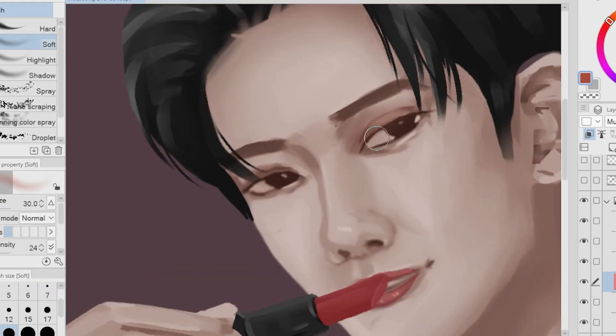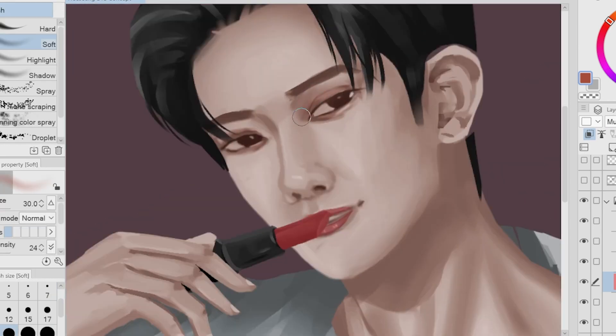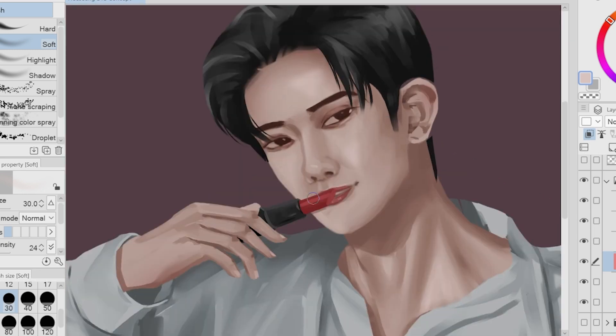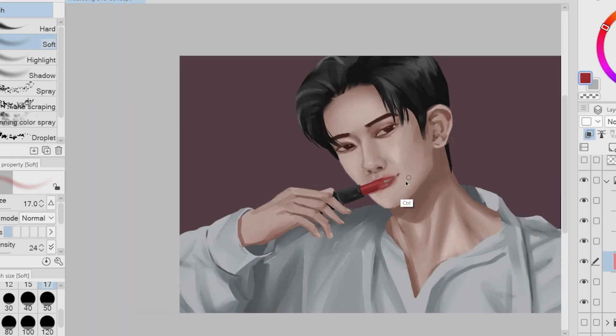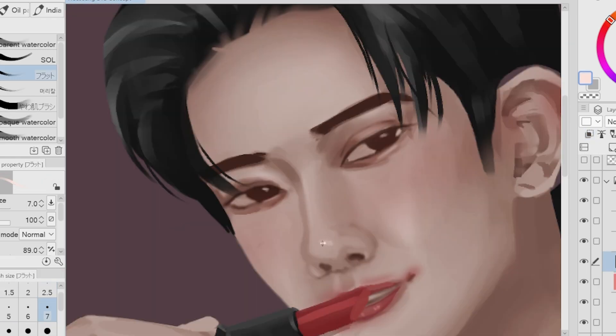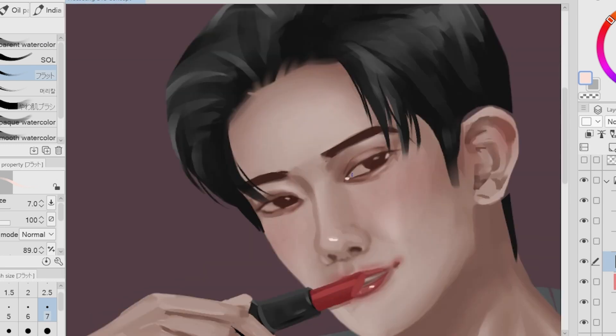I had a lot of fun drawing Heesung's face since I got to put more makeup. Aside from real life, makeup makes your character look more gorgeous — but with or without makeup, Heesung still looks so good. This is the exciting part I was talking about earlier: we're adding a lot of red smudge around the lips. I felt this will make the character look more intimate. And then after adding the red smudge, we're adding some small highlights.